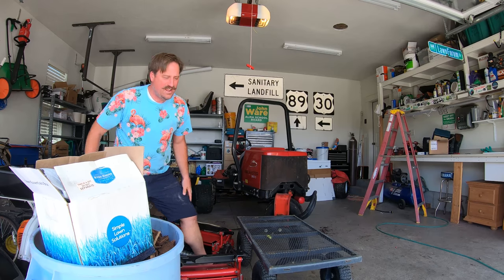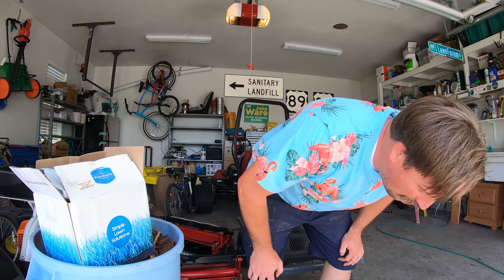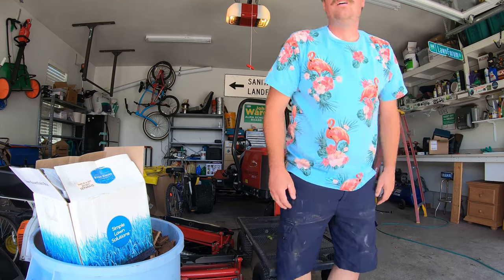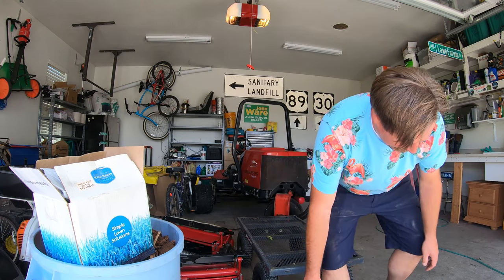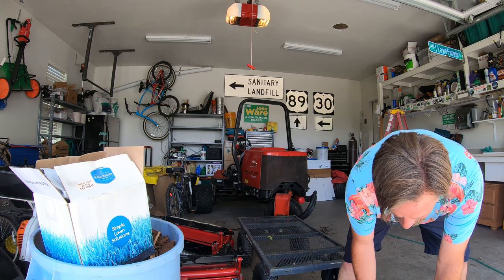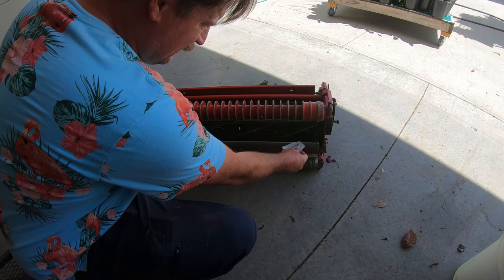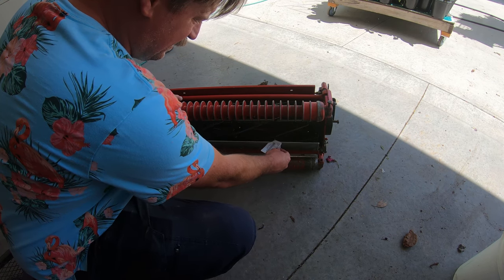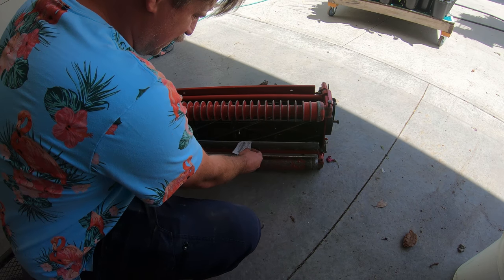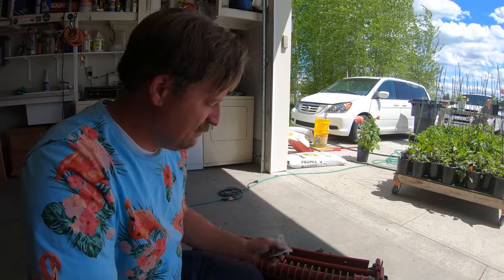No! You see that? My reel fell on the floor. So let's take a look and see what he did here. Ooh, got good cut there. Ooh, that's gonna need to be adjusted a little bit there. These things can move in transit or if you drop them — and I dropped that sucker.